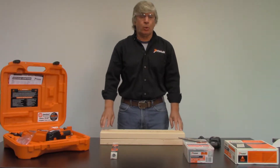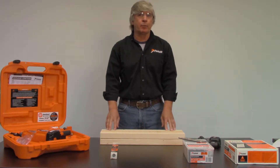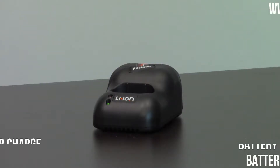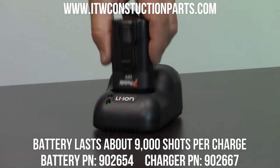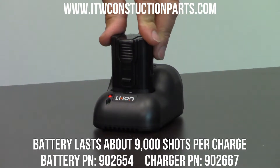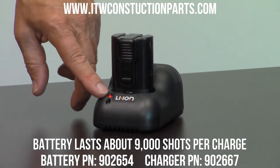If you've never used a Paslode tool, or this is the first tool you've ever purchased, we're going to run through some of the basics on how to operate it. The first thing you need to do is charge the battery. Place the battery in the charger and push it down. The LED on the charger will go from green to red. After about an hour and a half, the battery will be fully charged.